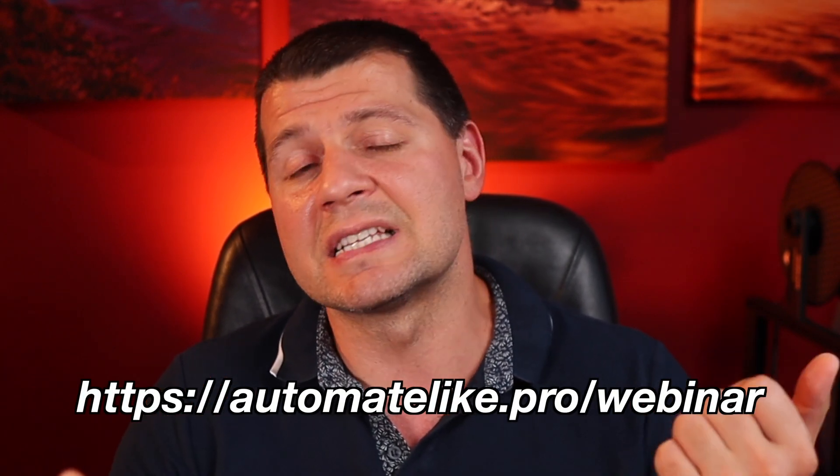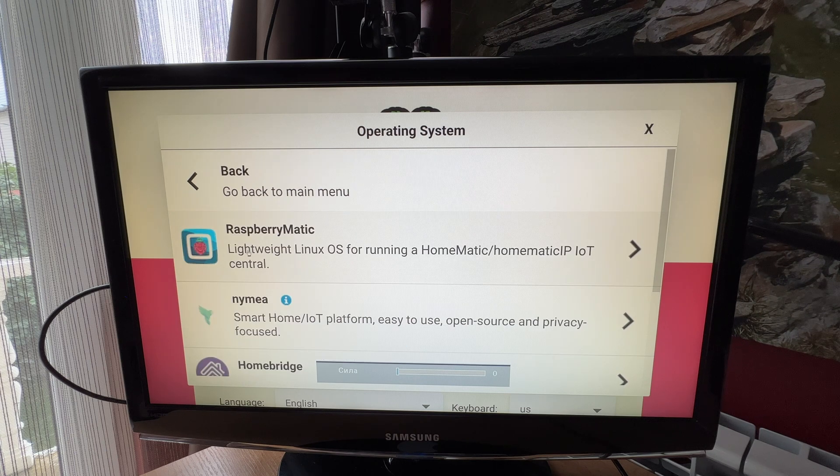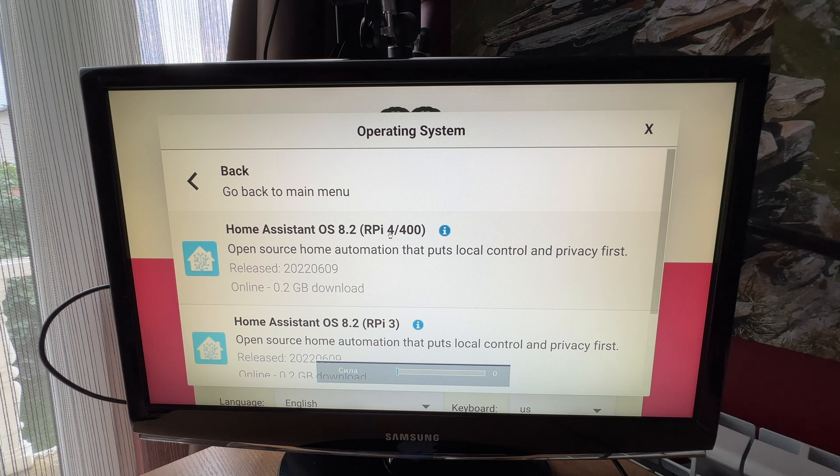I want the Home Assistant OS, which is one of the official methods to get Home Assistant. But if you want to learn more about the other three official methods plus one secret and super easy way to have Home Assistant in under 5 minutes, you can go and check my webinar — completely free, register at automatelike.pro/webinar. Now let's continue. I'll navigate to Other Specific Purpose OS, then Home Assistants and Home Automation, and select Home Assistant for Raspberry Pi 4/400.